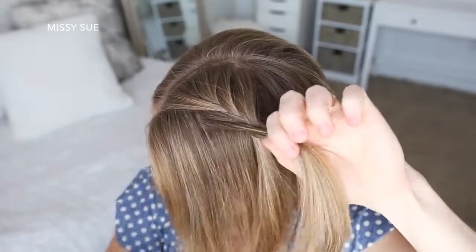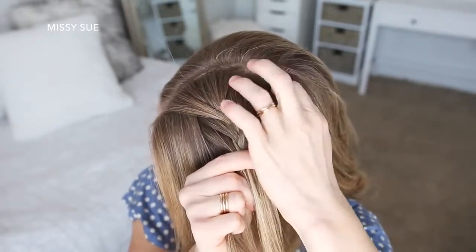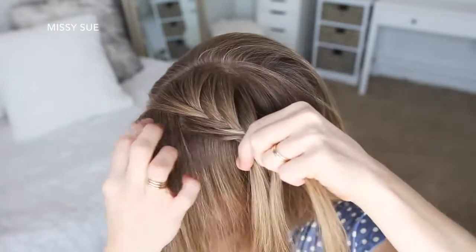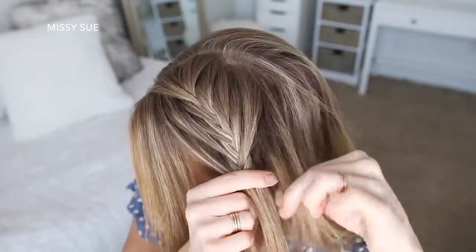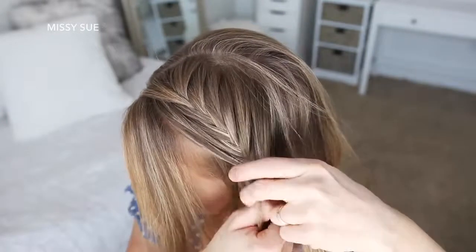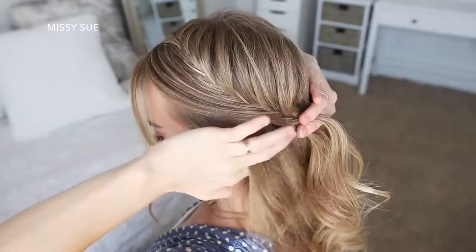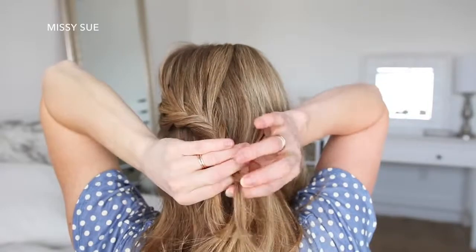I'm just going to repeat those steps, continuing the fishtail French braid, working down the left side of my head until I've brought in hair from above my left ear and from the center of the back of my head. Then I'm just going to continue the braid a little further down and tie an elastic band over the bottom.